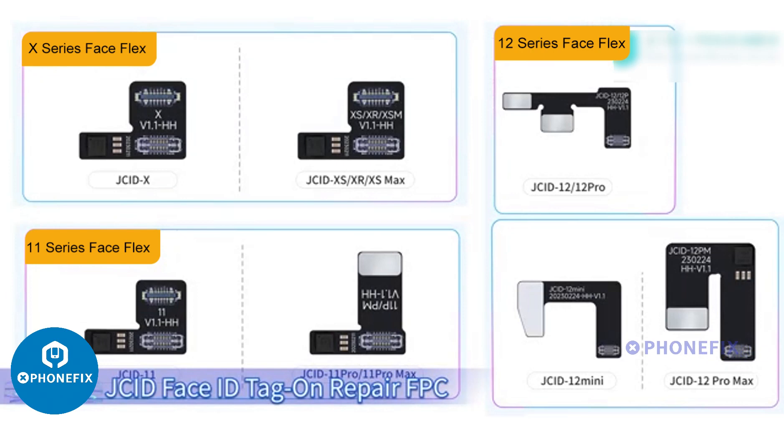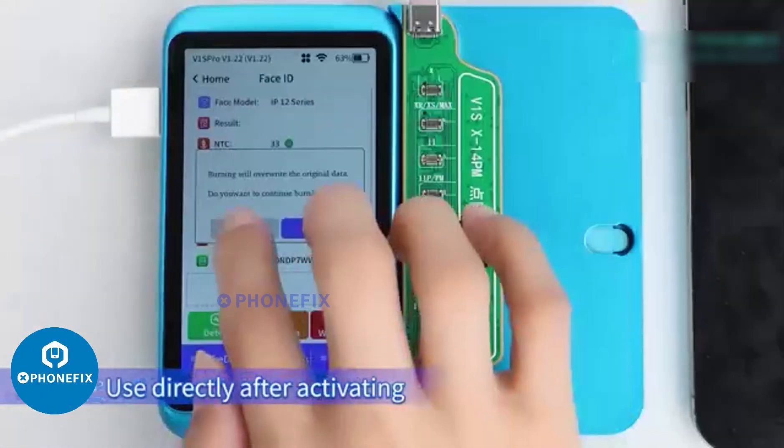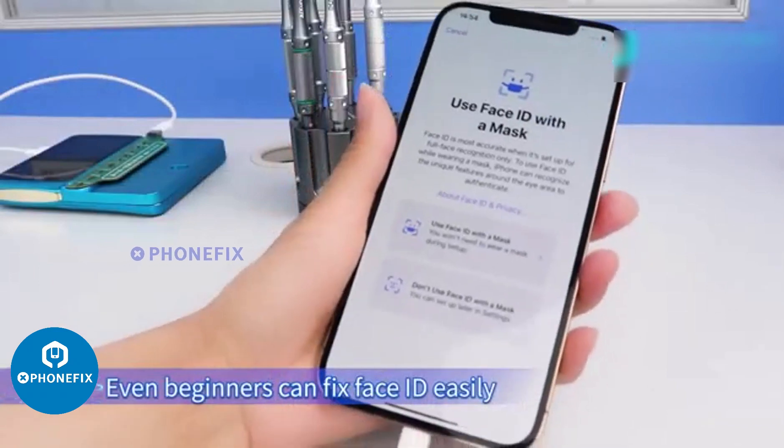J.C.I.D. Face ID Tag on Repair FPC. No need to solder and align. Use directly after activating, burning and installing. Even beginners can fix Face ID easily.